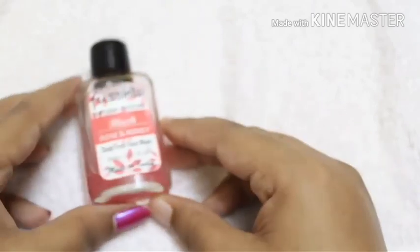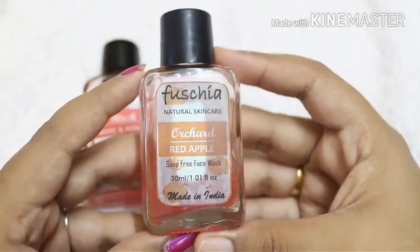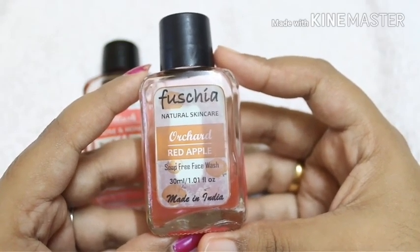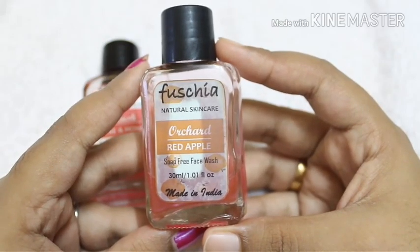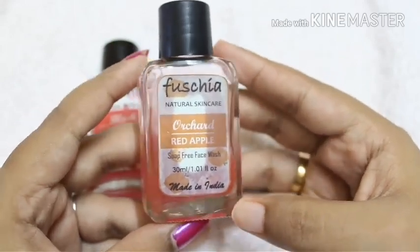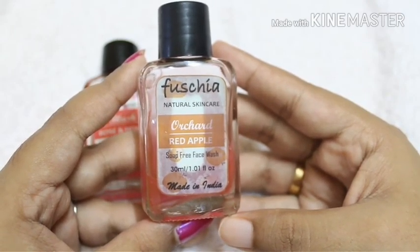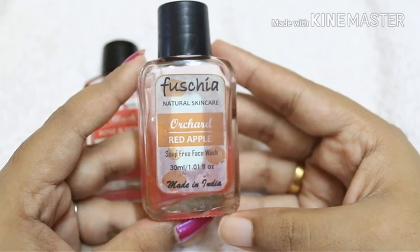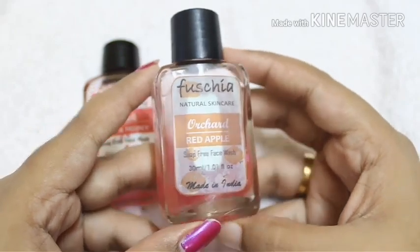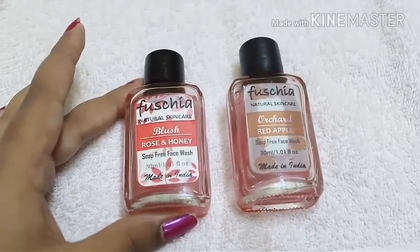Now talking about the Orcha Red Apple soap-free face wash — I have to say this is going to be my new favorite face wash. It smells so good, so pleasant, and gives a refreshing feeling to me, which is a complete opposite of the Blush face wash. My face felt so clean and soft after using it, I totally love it. There were no pimples and it really gave a glow to my face. Similar to the Blush face wash, this one is also glass — eco-friendly, natural, soap-free — but it also gives a glow, no pimples, love the smell, and good lather.